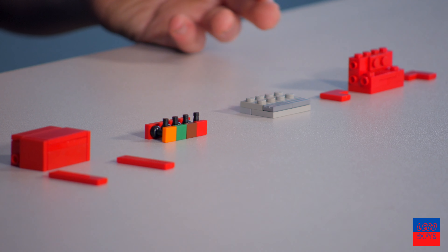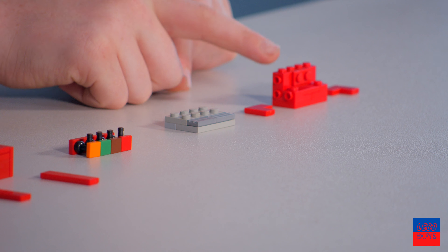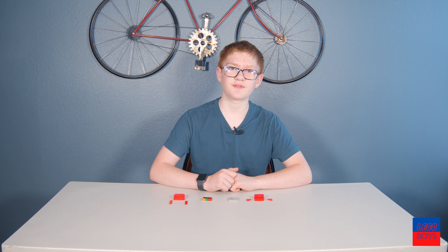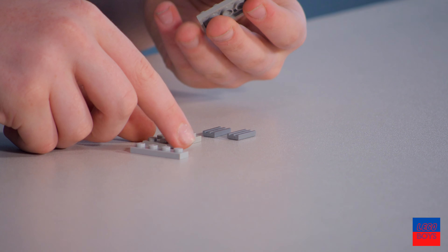I've disassembled these just a little bit. This is going to be section one right here, section two, and section three. Let's go to section one — these are the parts only for section one.